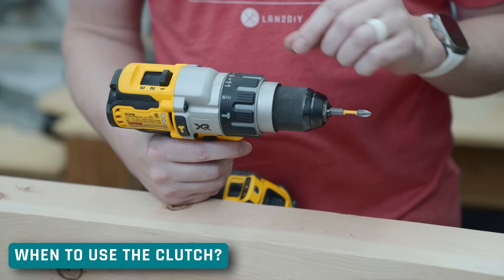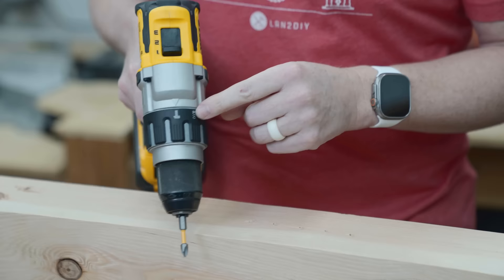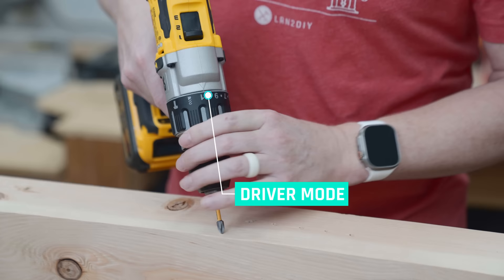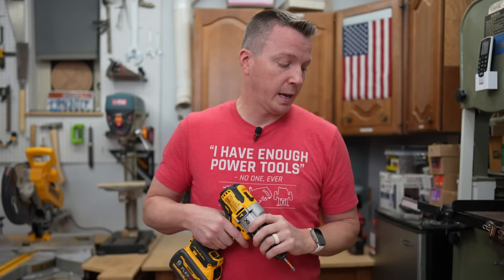First let's talk about when you would use the clutch. Depending on your drill, you're going to have some different drive settings. On this one, for example, we have the hammer mode. Rotate it over once and you see a drill bit — that's for drilling holes. And then your only option is to go through the numbers of the graduations on your clutch. As long as I'm in that 11 to 1 mode, it's in driver mode, so it's going to drive a fastener, a screw, maybe loosen something.